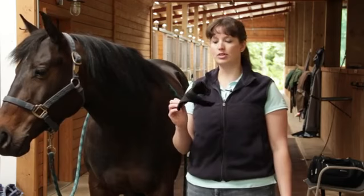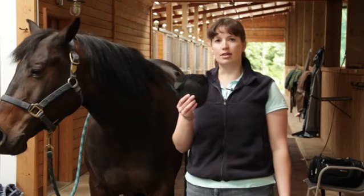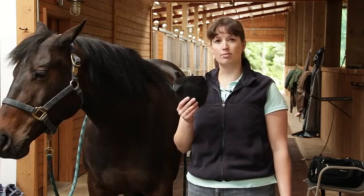They're very small and short, and they have a firm material on the inside so that when the horse's legs brush together, this protects the fetlocks from injury.